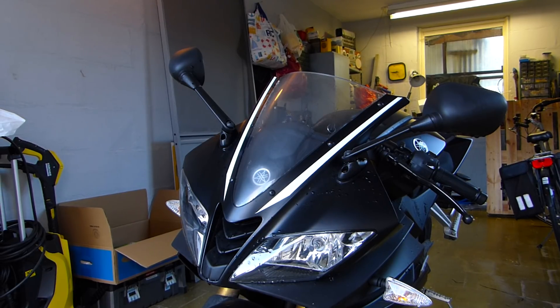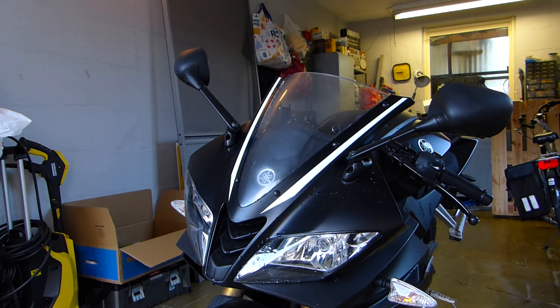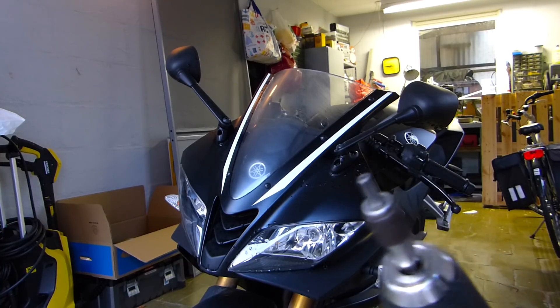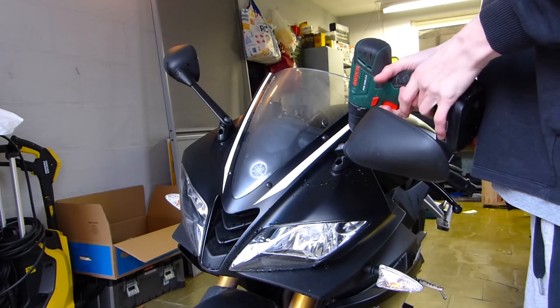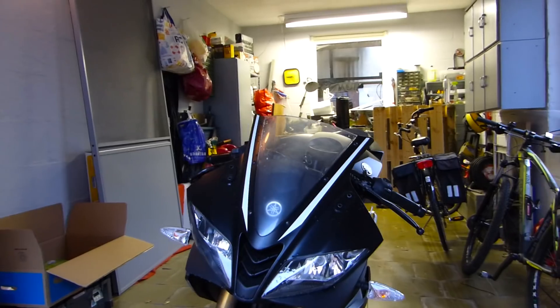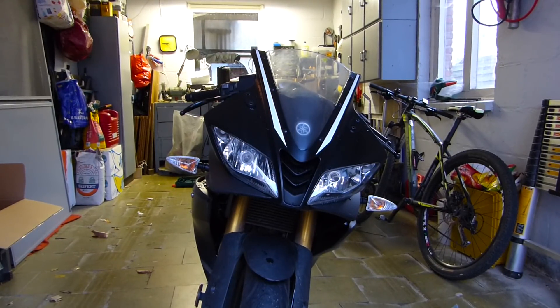Alright guys, we're in the garage — sorry if it's a little bit loud, it's really windy today and there's a lot of traffic. So here we have the stock mirrors, we will have to take them off. I hope I have the right allen keys to do that. Apparently the only tool that fits is this bit on the drill — trust me it works. As you guys can see, I took them off. It looks so weird now — all naked!